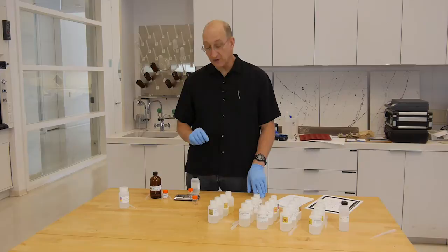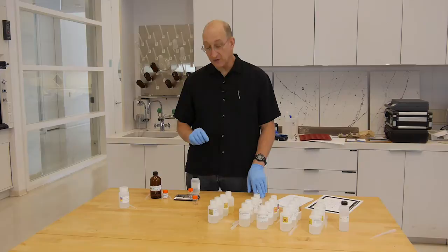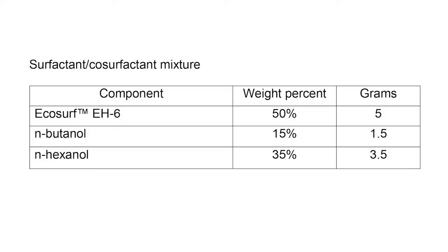We translate that into weight units because all the measurements and percentages are by weight, so we usually work on a balance or scale. The co-surfactant system consists of EcoSurf-EH6, N-hexanol, and N-butanol.